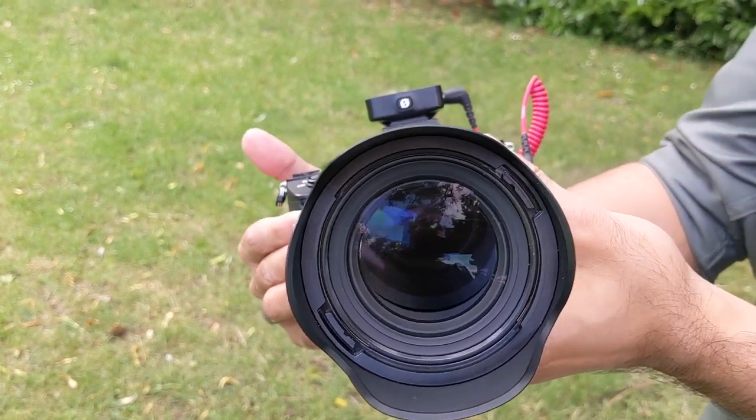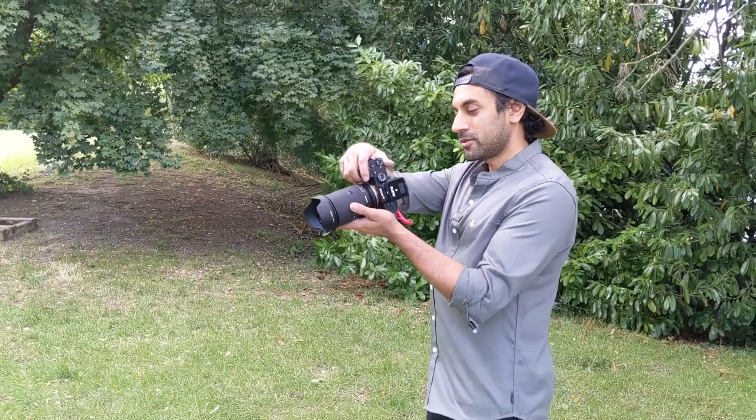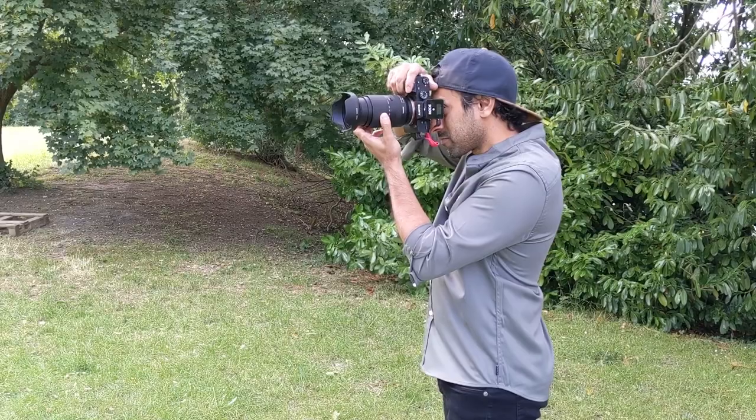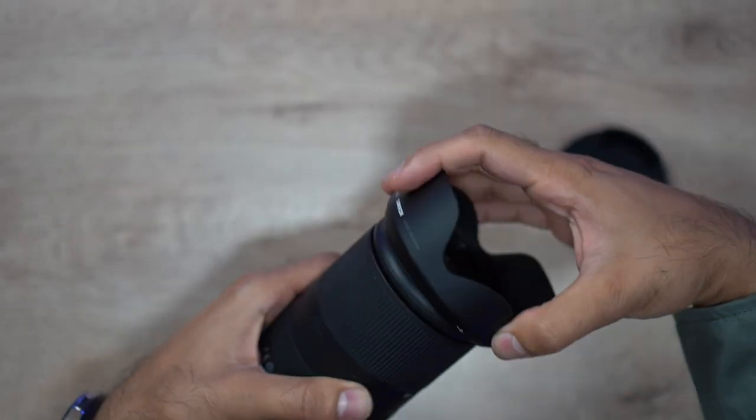The lens is weather sealed, so it does compensate for a bit of moisture and drizzle. If you get any water or oil on the lens it will wash away, and you can do day-to-day outdoor usage. I wouldn't take it out in very heavy rain, but it does a really good job. The build quality is pretty solid, though not as solid as my previous Sigma 24-70mm lens, which is very heavy and metallic aluminium.